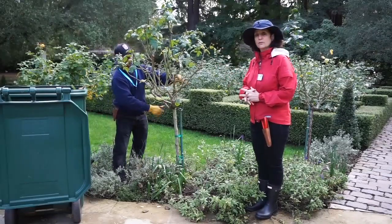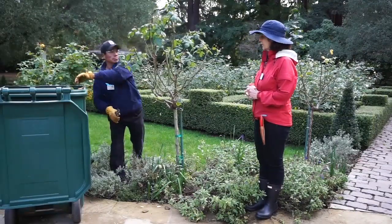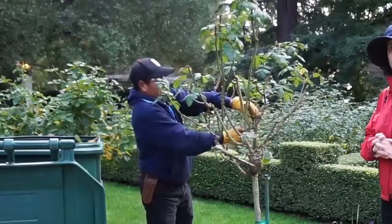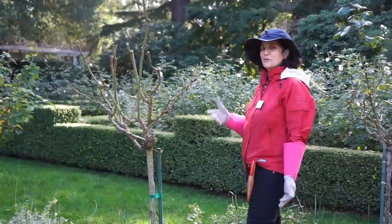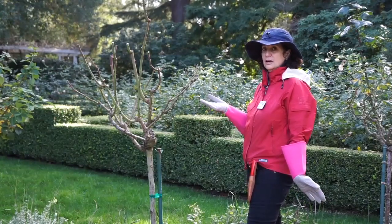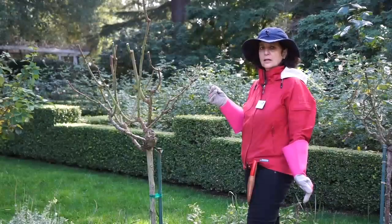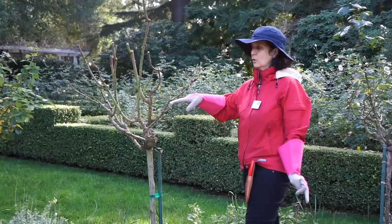He's disposing of the debris in a container. As you can see, he's moving quite quickly. He's looking now for crossing branches — we don't want our canes to rub against each other because that will promote disease. We need that good air circulation. Oliver has done an excellent job of pruning this rose down to a third of its size, eliminating the dead, diseased, and decayed canes, as well as the pencil-size canes, and creating an opening in the center.